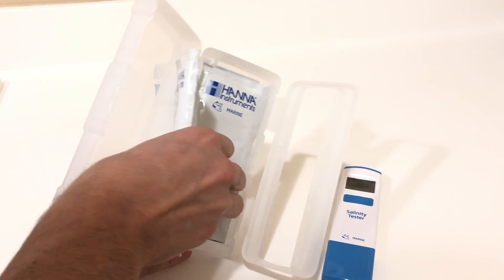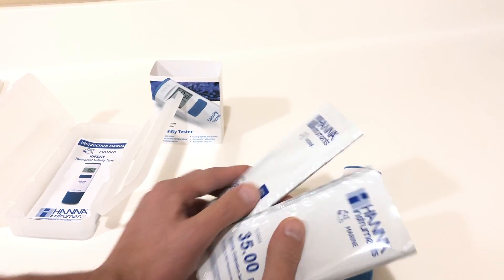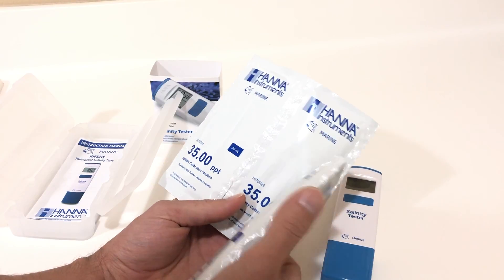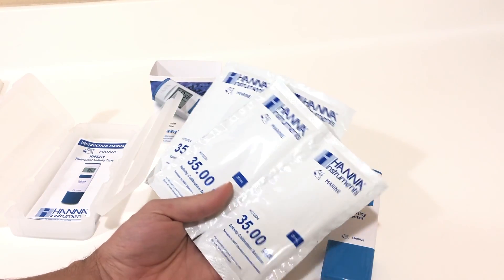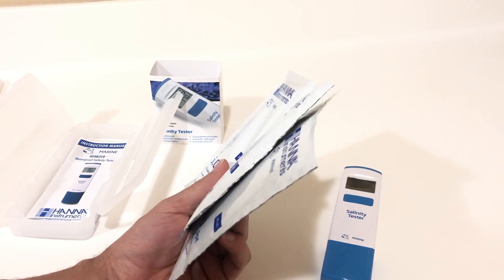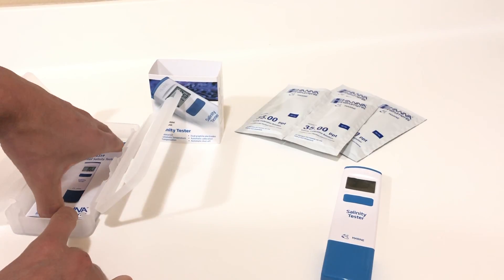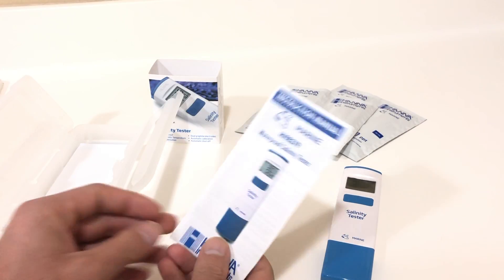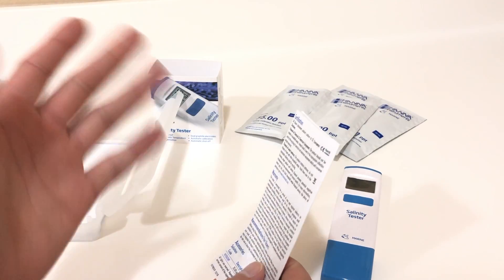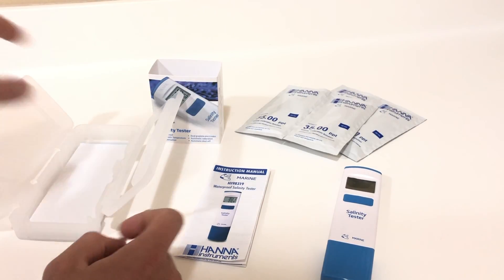One of the great features about this salinity test kit compared to others on the market is that this unit is 100% calibratable. Right out of the box they ship you with four calibration solutions at 35 PPT. It's going to be very simple to do and we're going to walk you through that. You also get the manual, which you are actually going to want to read — though watching this video should put you in good hands.